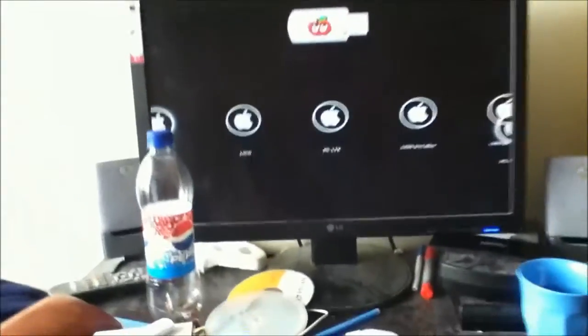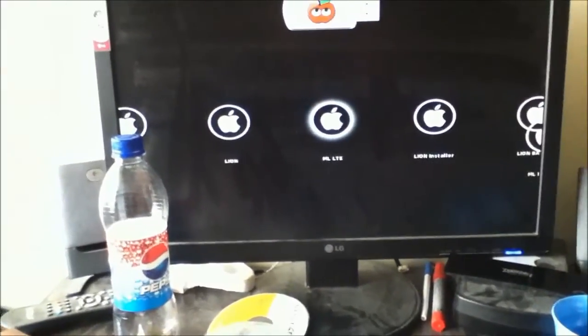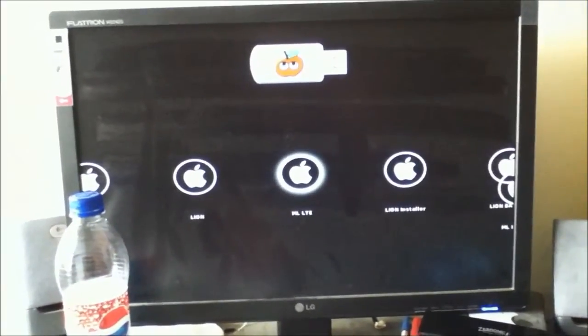Once this boots you get this screen. I have Mountain Lion installed on the lighter partition — it's a 20 GB partition. I'll show you my Lion OS later on as well.